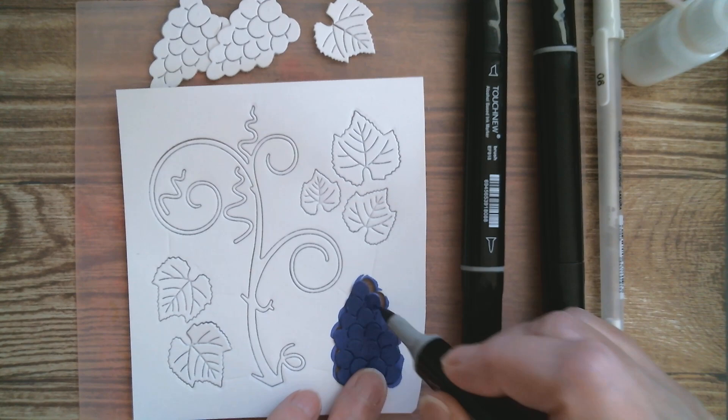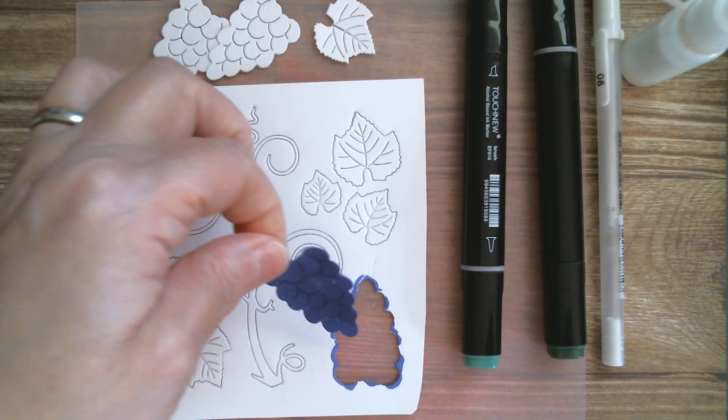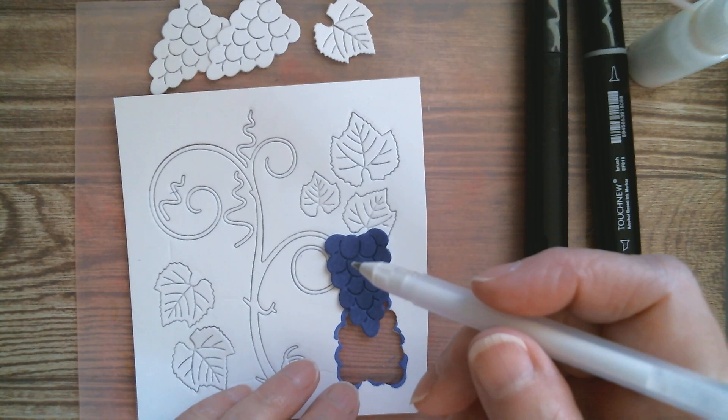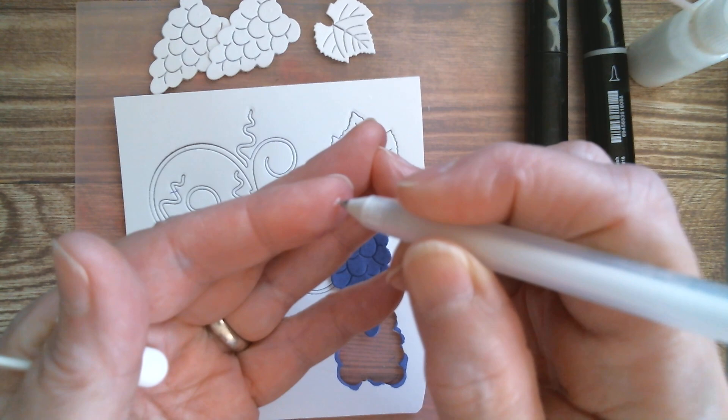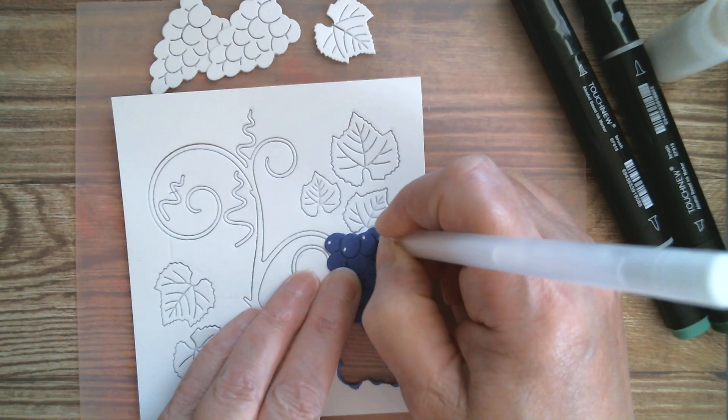I've got my white gel marker because I want to put little cartoony highlights in. I always decide where my light's coming from — and of course, the same thing applies to shadow. Warm your pen up on your finger to get your ink flowing and just get some little dots in there to give it a little bit of light where you think it might be. It doesn't have to be perfect.